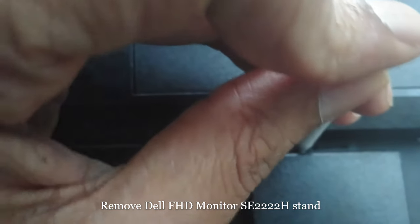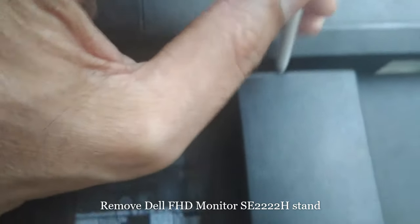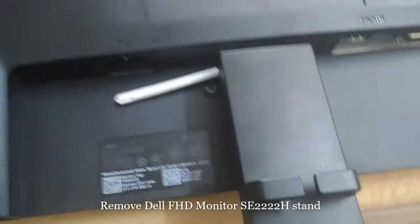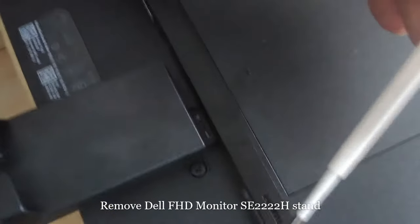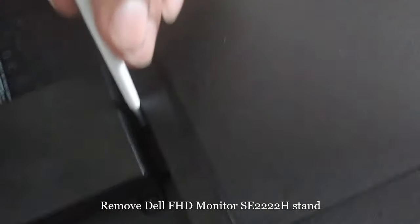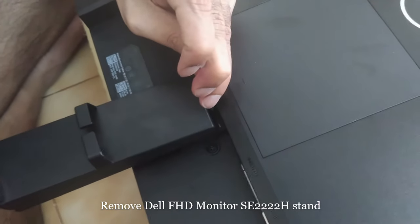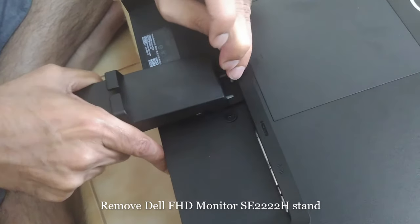When you press and something goes down, you need to press and hold it, then pull the handle towards you. I don't have a proper tool, so I am using a pen refill — putting it inside that hole, pressing, and pulling the handle towards me.